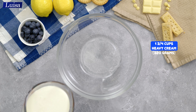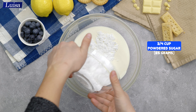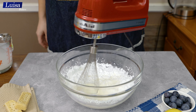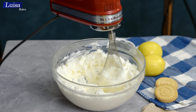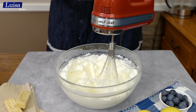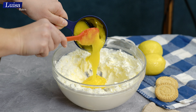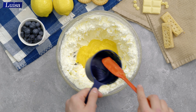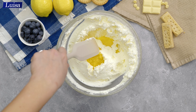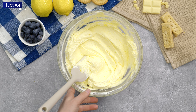For the lemon mousse, we need very cold heavy cream and powdered sugar. You can add the powdered sugar right away, or start whisking the heavy cream and then add the powdered sugar gradually. When it is stiff, add melted gelatin and mix it in quickly so the gelatin doesn't set prematurely. Then add fresh lemon curd and some lemon zest for extra flavor, and fold it in with a spatula until everything is smooth.